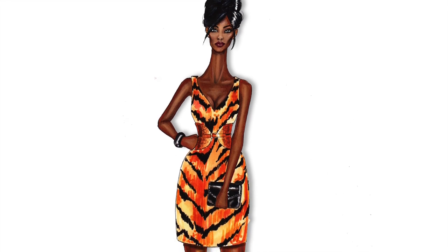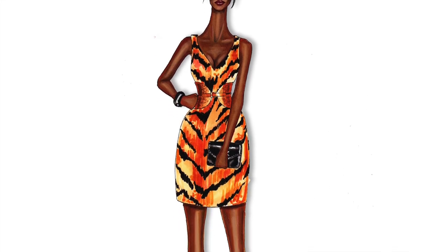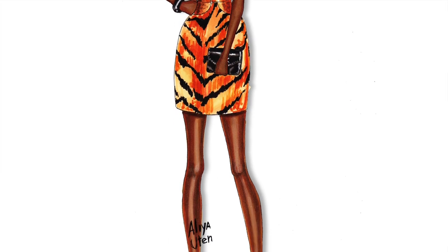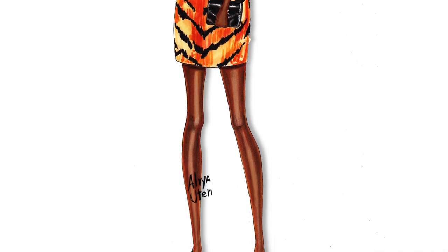Hi everyone, it's F-Sketcher Fashion Drawing Tutorials and in this lesson we're going to learn how to draw a tiger print. As an example we're going to render a Polka dress.